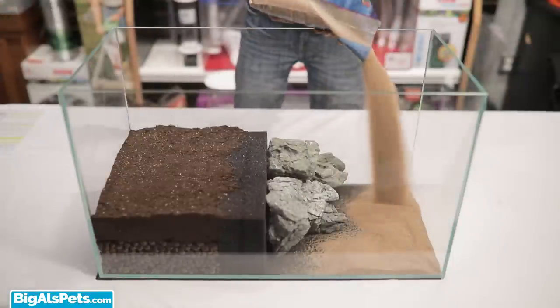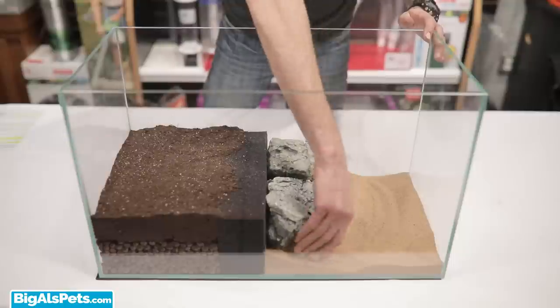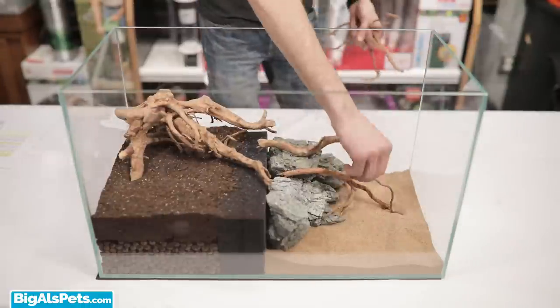Once the rock is in place, it's time to add some sand to the aquatic side of the enclosure. Sand is ideal since the crabs prefer this type of substrate. To add even more surface area and also to add some levels and visual barriers to help deter any potential territorial aggression, I'm going to add some driftwood. Not to mention, it just plain looks awesome.